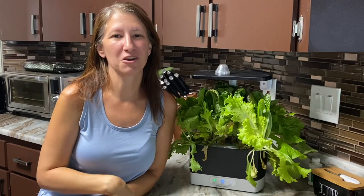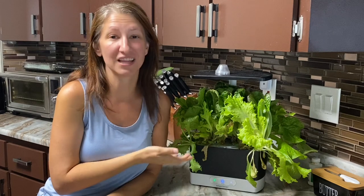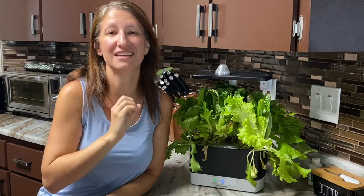Hi everyone, it's Petrina with Homegrown Florida and today I'm going to be talking to you about how to grow lettuce inside during the worst heat of the summer.